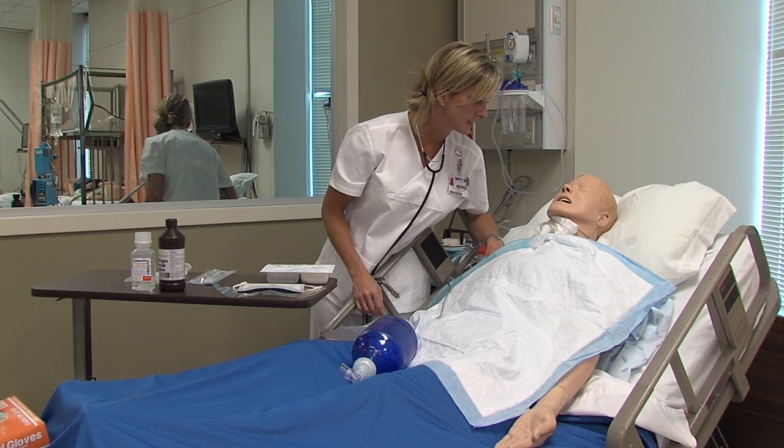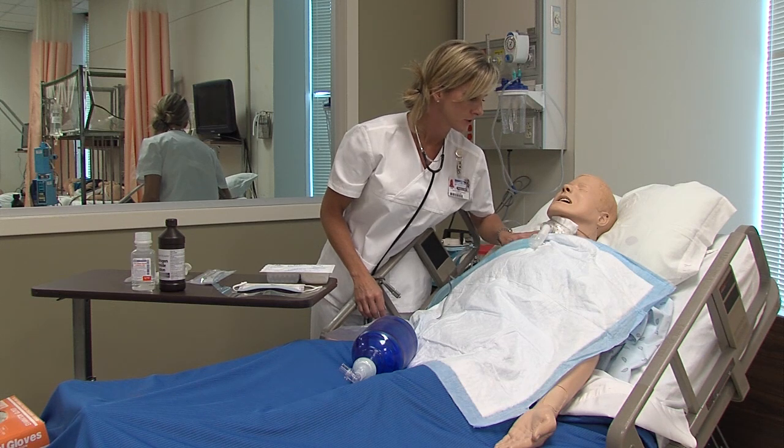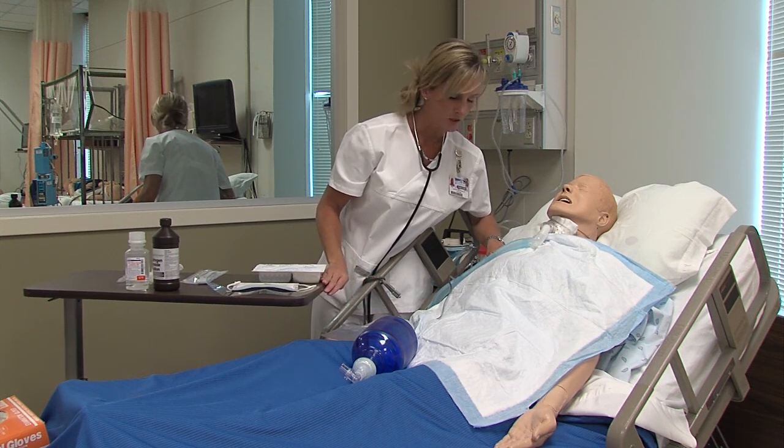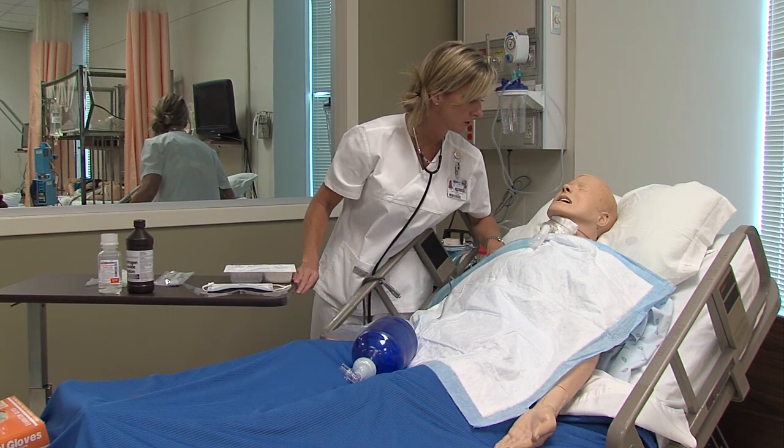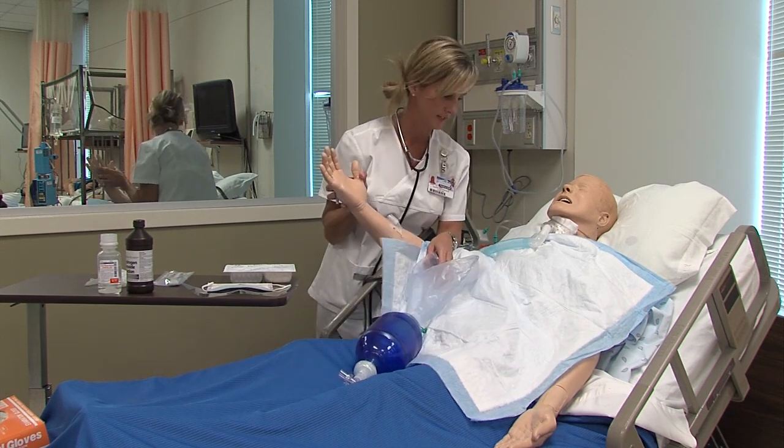Mr. Brown, my name is Annette Rigby. I'm going to be your nurse today. Right now I'm going to perform trache care on your trache. If at any time during the procedure you become uncomfortable or experience any discomfort, I need you to raise your hand for me like this.